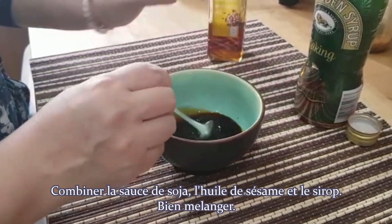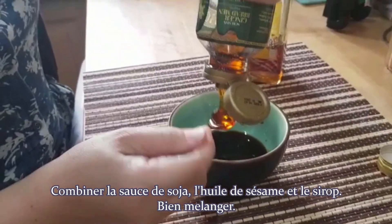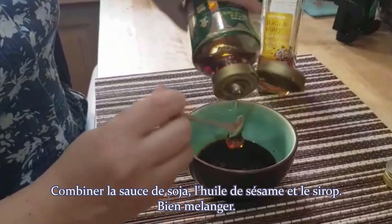Add to the soy sauce the sesame oil and the syrup. Give it a good mix and set it aside.